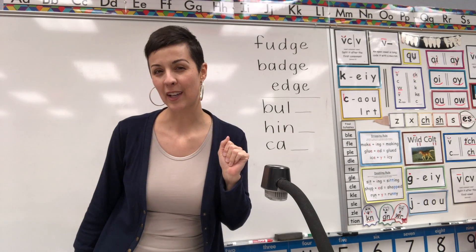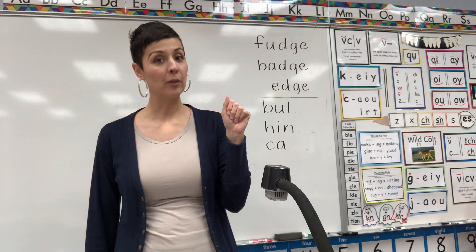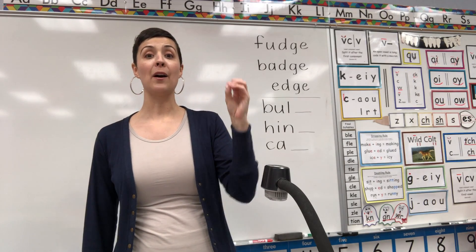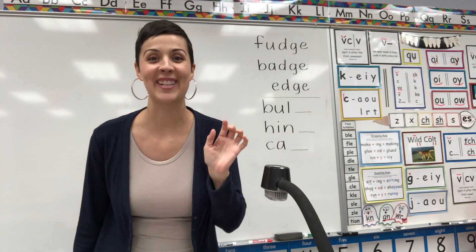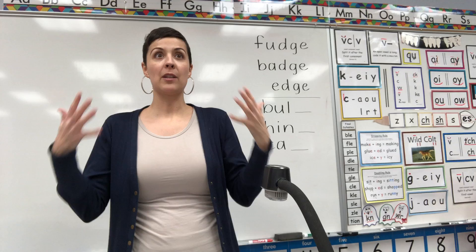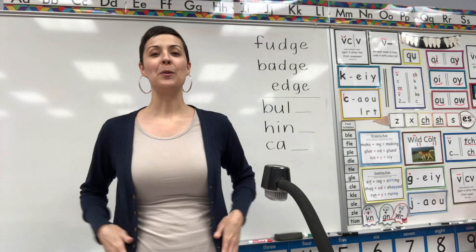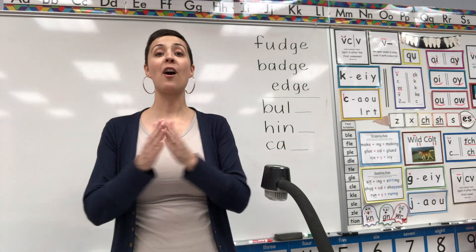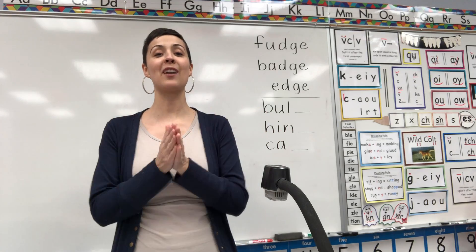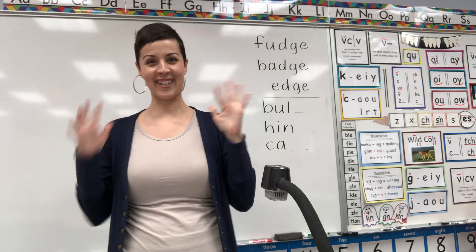Now I didn't tell you this yesterday, but the second part of that song is that you do it again, but when you get to the vowel part you do it a little bit faster, like this: A-E-I-O-U. It's like crazy fast. If you can't do it with your fingers, that's okay — you could just sing it. But let's try it this time just a little bit faster. Ready? Do you know the vowel song? The vowel song? The vowel song? Do you know the vowel song? A-E-I-O-U. That is so fast every time.